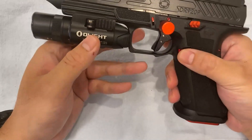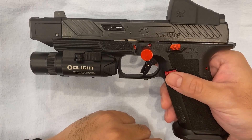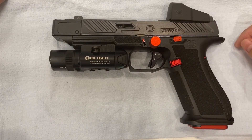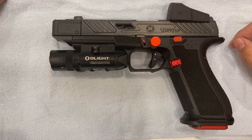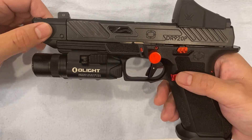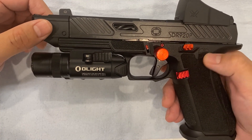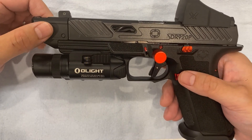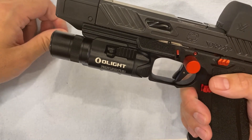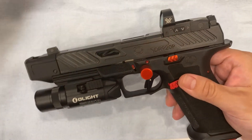Hey guys, today I want to share my Shadow System DR920P. I got it recently and initially I thought I wanted a kind of Gucci Glock that I don't need to care too much about or clean very often — a toy you don't need to be too careful with. But after I shot it more and more, I ended up really babying it and doing a lot of upgrades. It's actually become my most frequently shot gun.